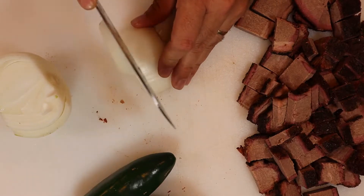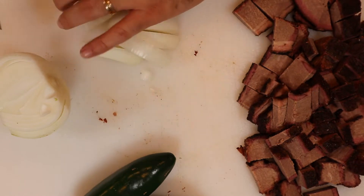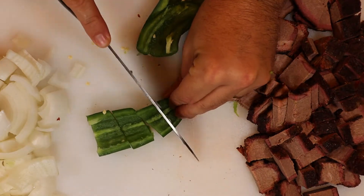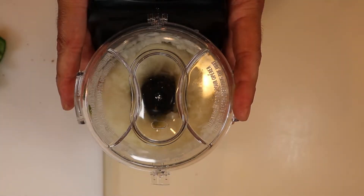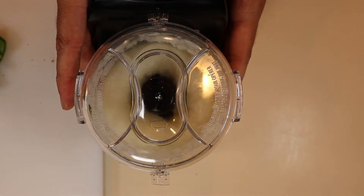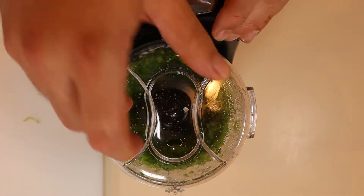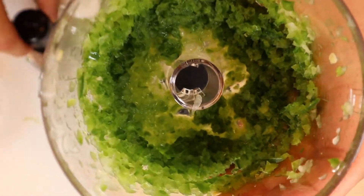We're going to use our food processor to grind up our onions and our jalapenos. Once we're done with that, we're going to grind up about a pound of our brisket flat and keep that separate from the onions and jalapenos.